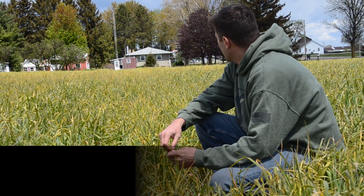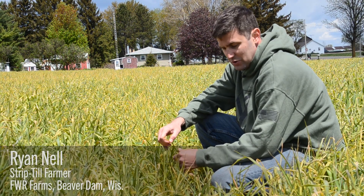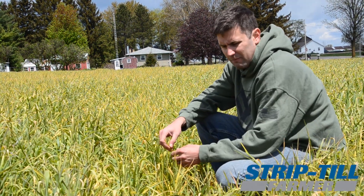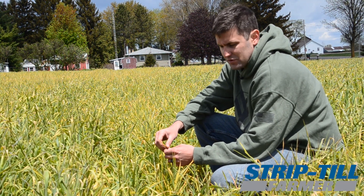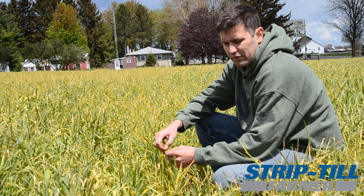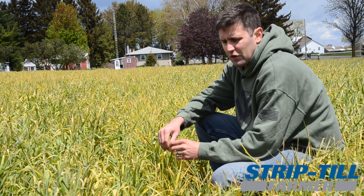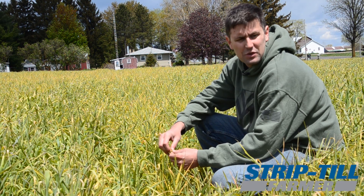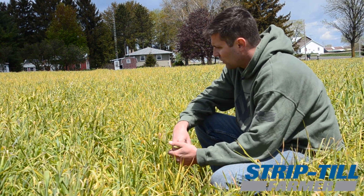This is some cereal rye that's been terminated already for about 10 days. We do have growing soybeans coming up in here that were planted April 3rd. We've been using cereal rye in front of soybeans for a few years now. We've actually been trying to use it more from a standpoint of white mold control — that was kind of our first thought with it, trying to see if we can combat some white mold with cereal rye rather than expensive fungicides.